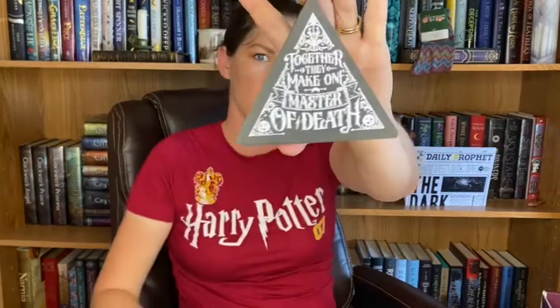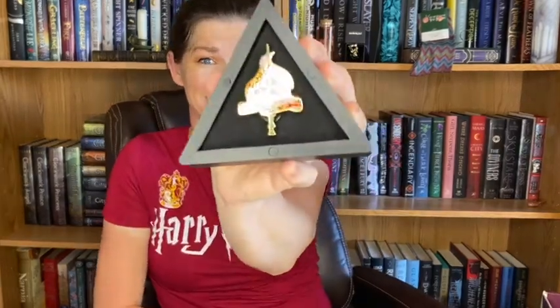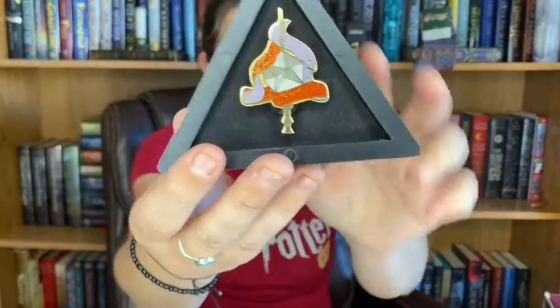Just this bag. Open it up. So it says 'together they make one master of death.' It just popped up. Look at that pin — I love the pin box.